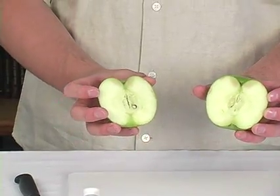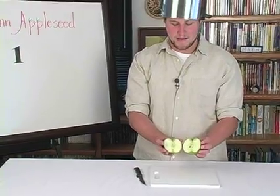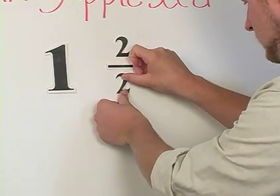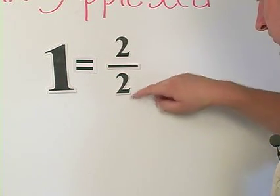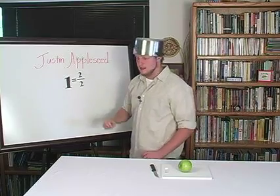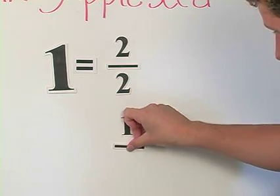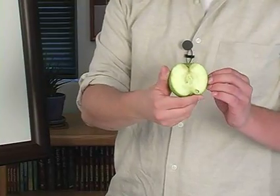Now I have two pieces of the same apple. If I put them together, I now have a whole apple again. But if I take them apart, I still have two pieces. So if I have two pieces of apple out of two total pieces, it's actually the exact same thing as having one whole apple. One is equal to two out of two pieces — they're the exact same. One is the same as two over two. But if I take away one of the pieces of the apple, that means I only have one of the two total pieces. I will now have one piece out of two total pieces, and this is called one half because you only have one half of the apple.